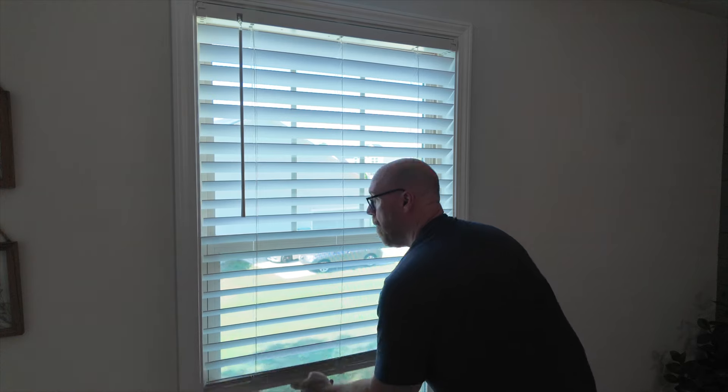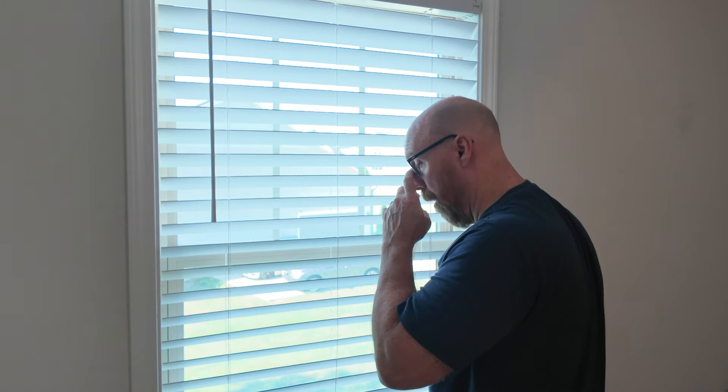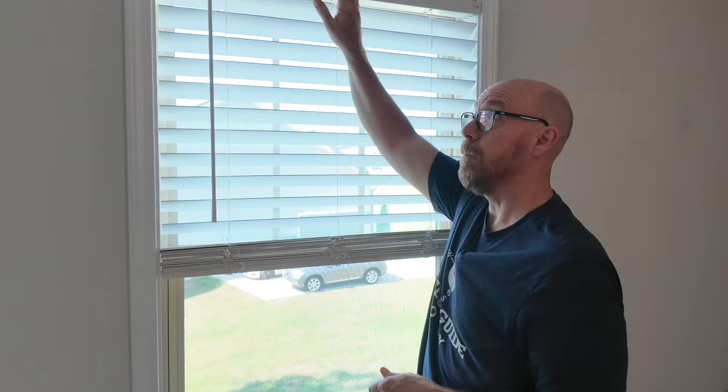The up and down works good. There's a spring inside the blinds that takes it up and lets it down and holds it at that height. Sometimes that spring wears out over time and you may need to replace the blinds.